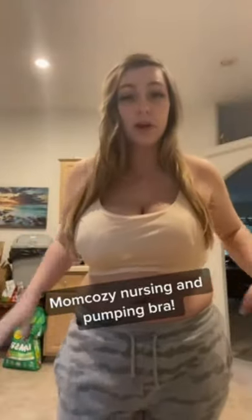I got this in the size large but I think I probably should have gotten an extra large. I do have some breast pads in here because I am leaking pretty bad, but I'm going to set it up and show you guys that as well.